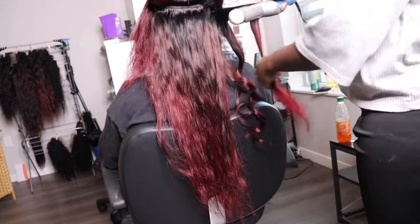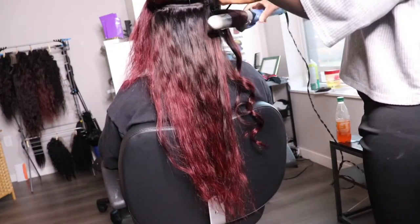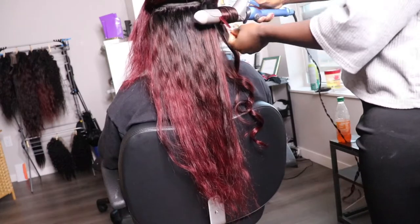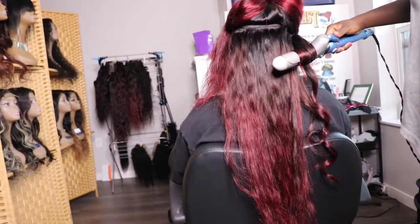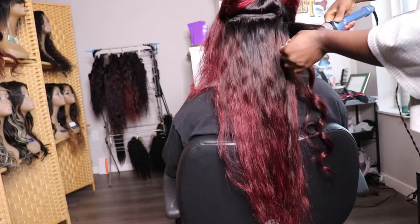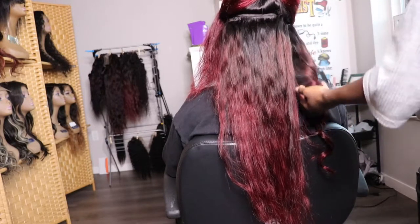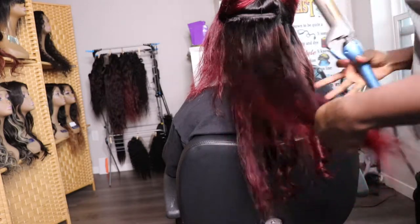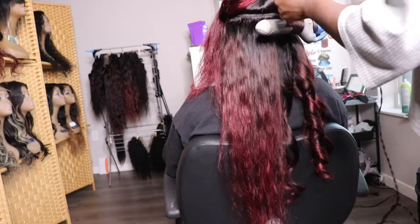I'm starting off by curling my client's hair. I'm using a 1-inch barrel from Baby Bliss — it is absolutely amazing. I've had this curling wand for more than 2 to 3 years now. So if you need a great curling wand to give you that big beach body wave curl, the Baby Bliss is your girl. I will have every single item I'm going to be using linked in the bio.